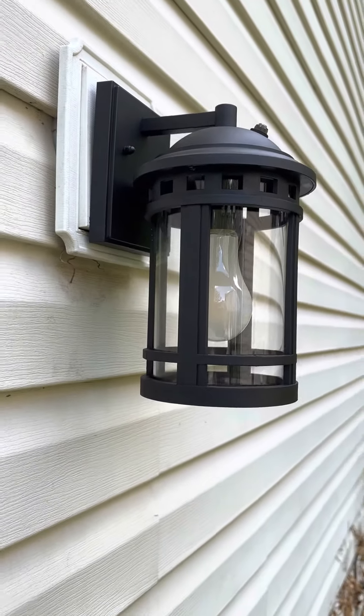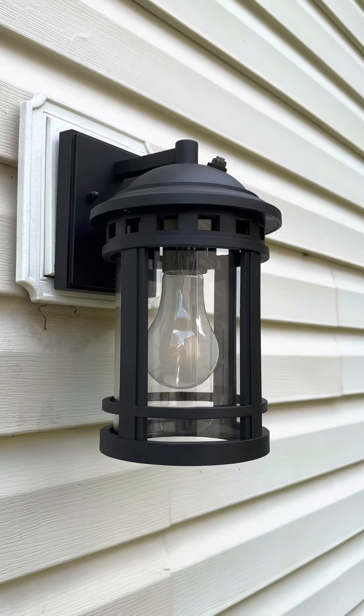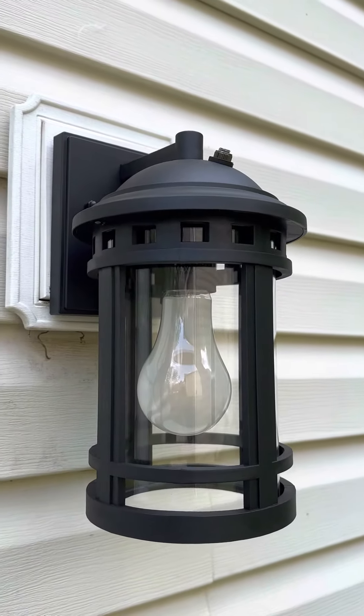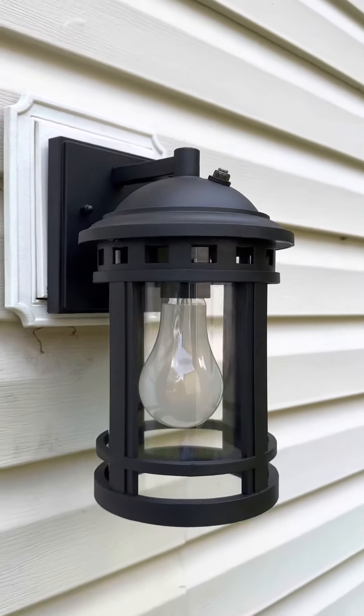That's huge — I can leave this on during the day and it won't use up any power, just like right now. Then as soon as it gets dark it cuts on. I like that feature. I did not expect it to be so nice when I saw it in the description, but it is a good one.